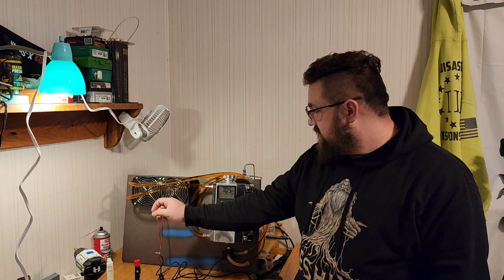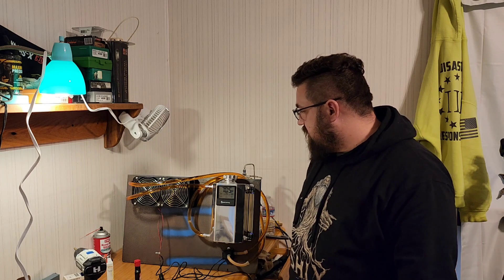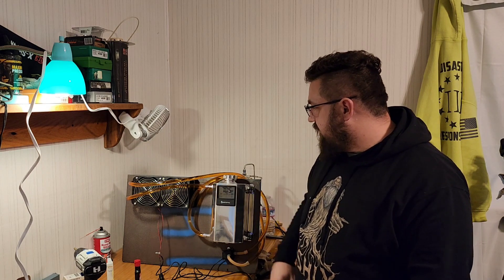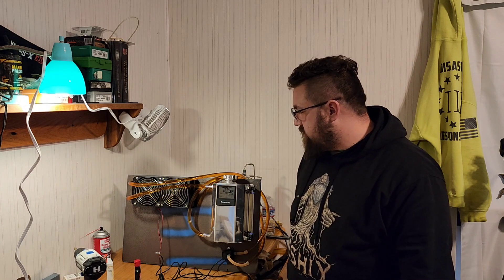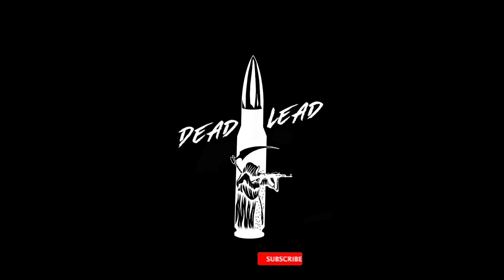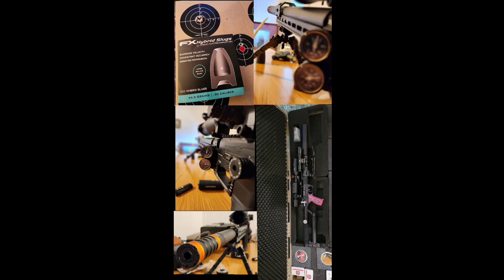We'll go ahead and add an additional cooling fan and radiators to the whole setup. That's it guys — thank you so much for watching. Please be sure to like, subscribe, and hit the bell for notifications. God bless, and keep that air dry.